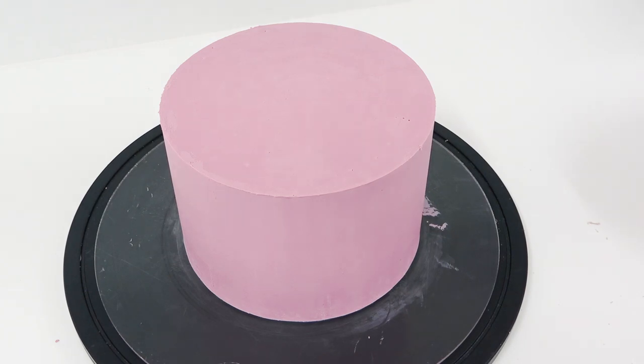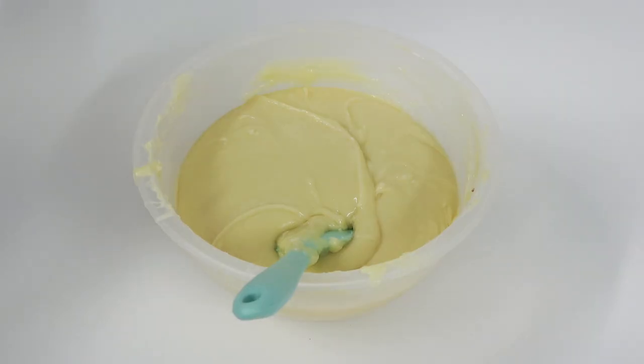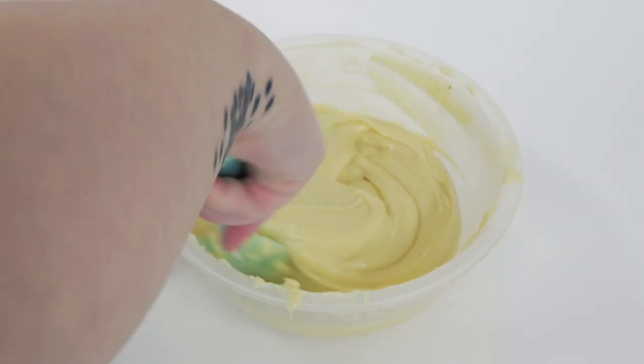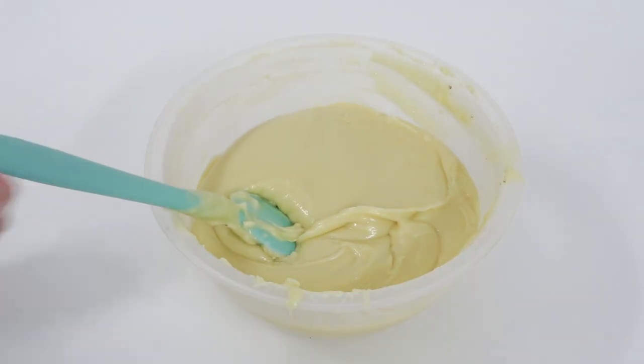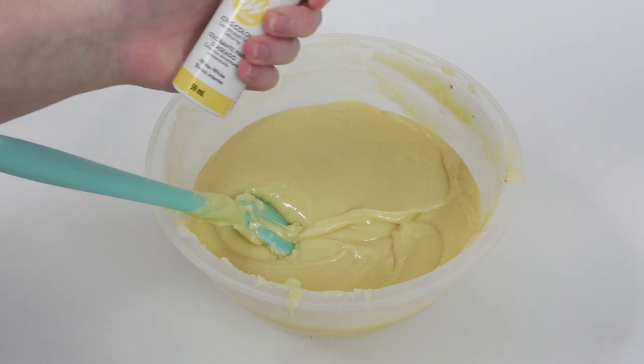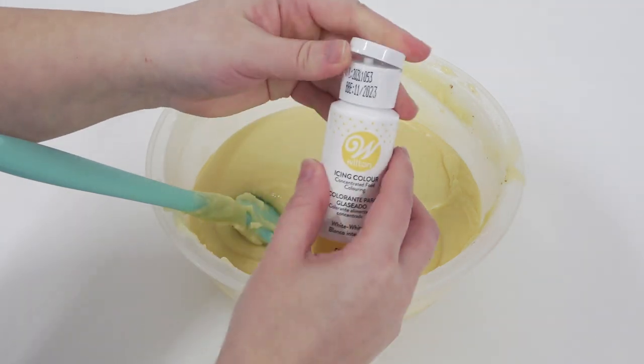Today we're looking at how to make colored ganache and apply it to a round cake. I've already made my batch of white ganache — this is three parts white chocolate to one part cream. I have a whole step-by-step video on how to make it here on my channel, which will also be linked in the description box. Despite being called white chocolate, it is actually very yellow in color.